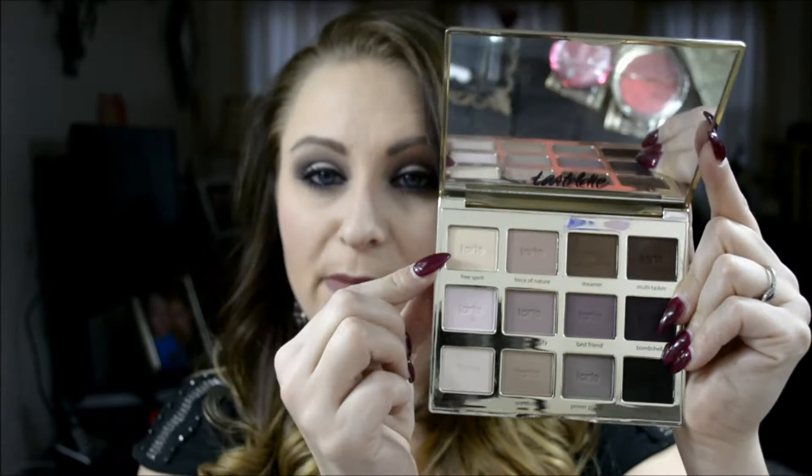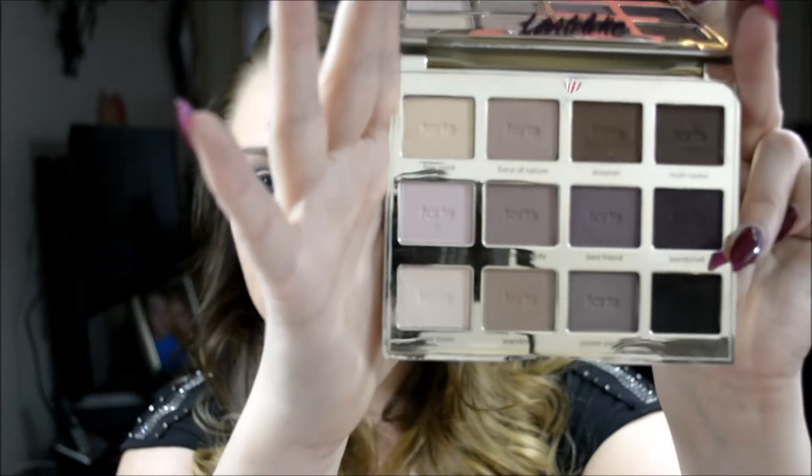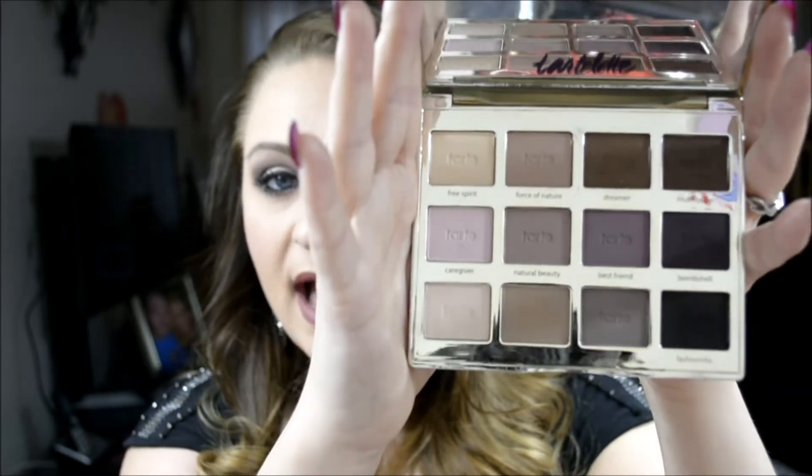You have your neutrals at the top — light to dark browns. The middle row is light to darker purples, and the bottom is another light-to-dark neutral range down to black. I absolutely love this palette. It's all matte shadows, which I don't usually gravitate toward since I really like shimmer, but I have been obsessing over this palette — I've used it for the past three days.